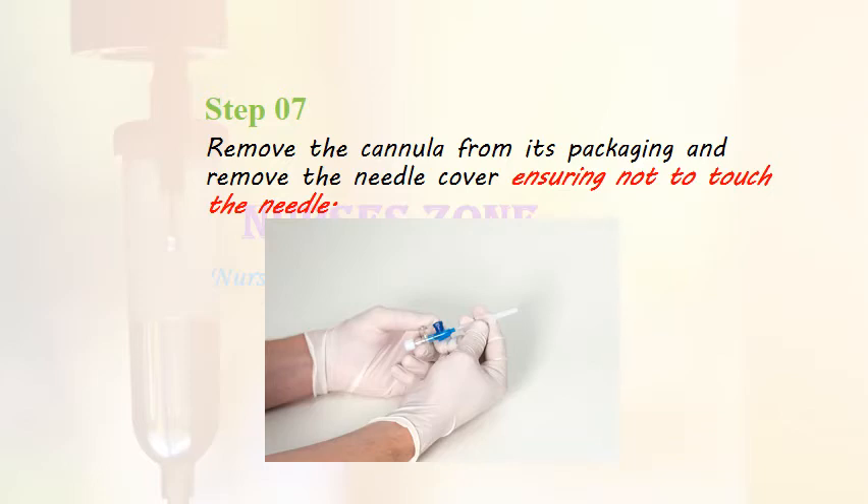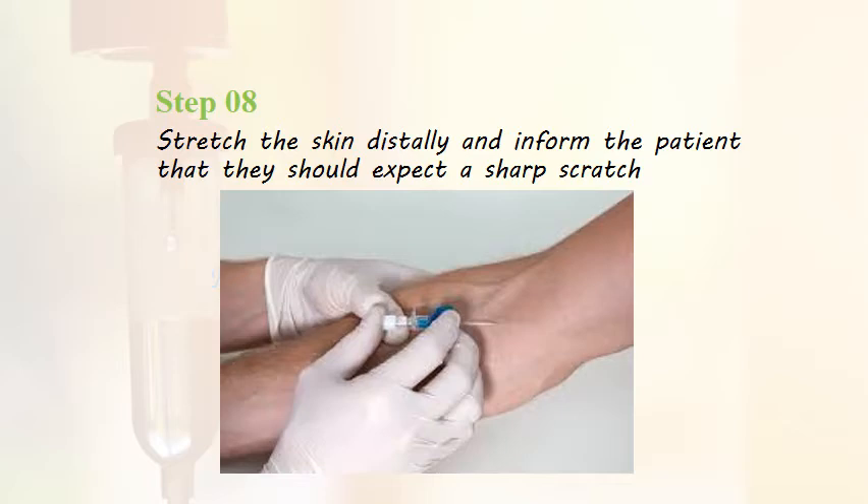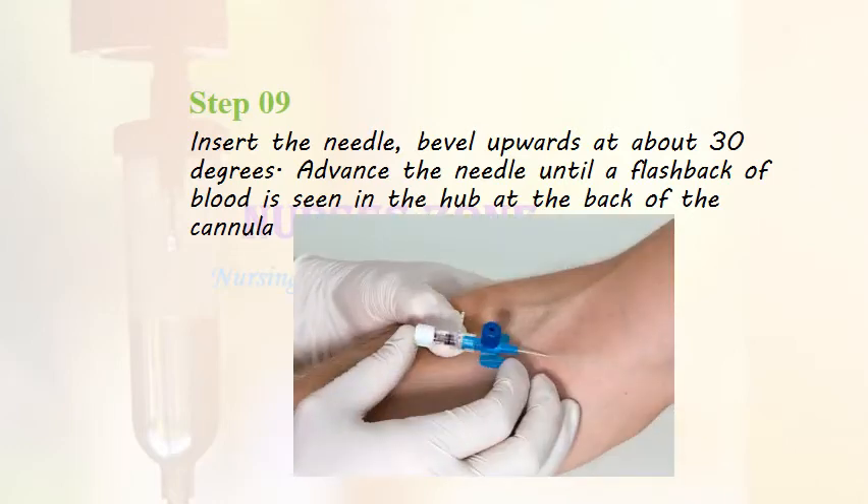Step 7: Remove the cannula from the packaging and remove the needle cover, ensuring not to touch the needle. Step 8: Stretch the skin distally and inform the client that they should expect a sharp scratch. Step 9: Insert the needle bevel upwards at about 30 degrees. Step 10: Advance the needle until a flashback of blood is seen in the hub at the back of the cannula.